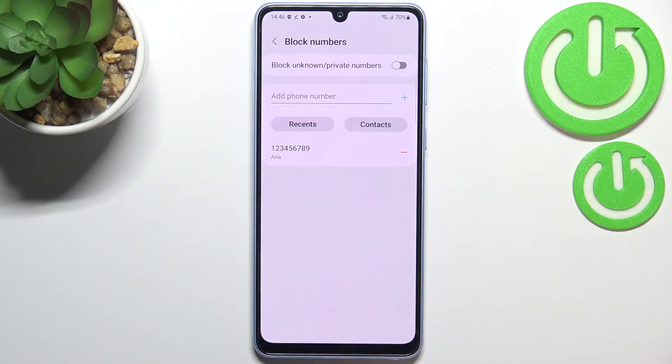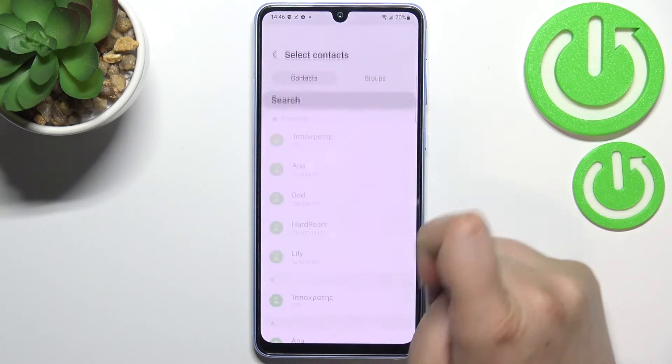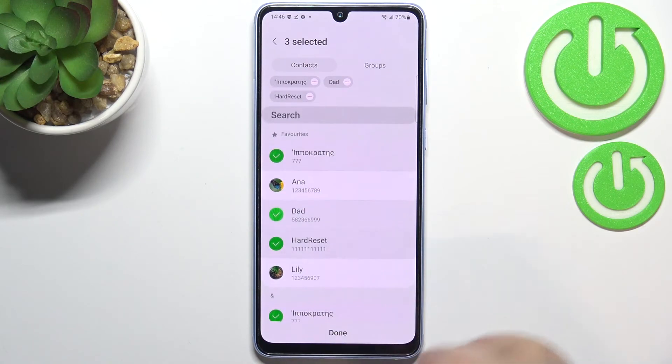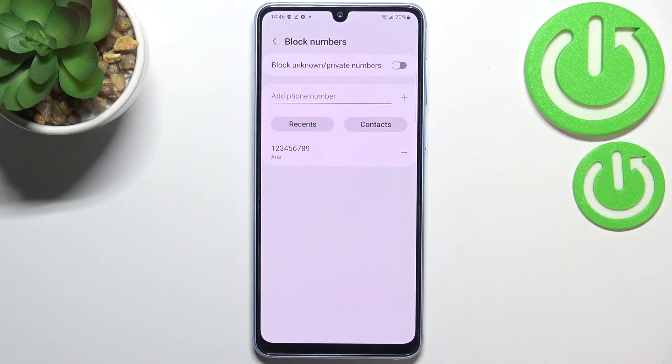Let's tap on 'Block numbers.' As you can see, we've been immediately transferred to the blacklist, and the number we just blocked from our contacts is already here. This method also gives you the option to select contacts — you can mark multiple numbers you'd like to block and tap 'Done' to block several numbers at once.